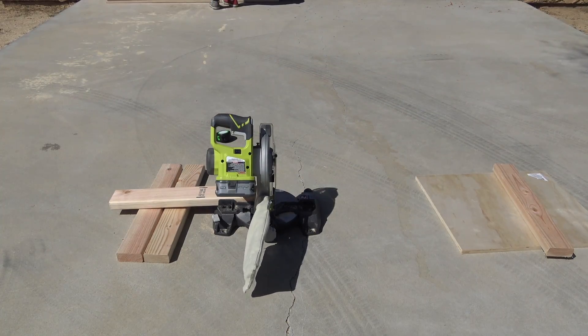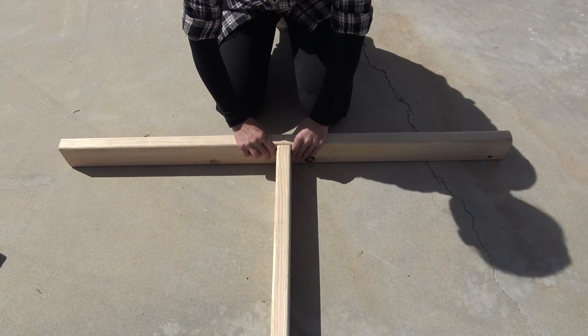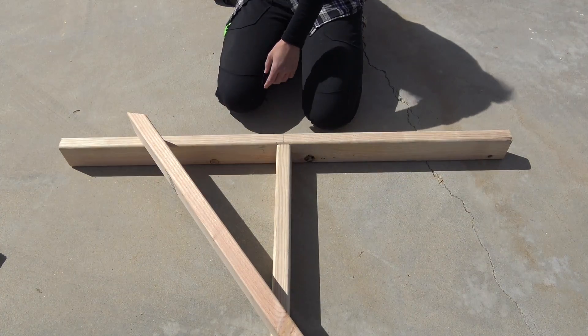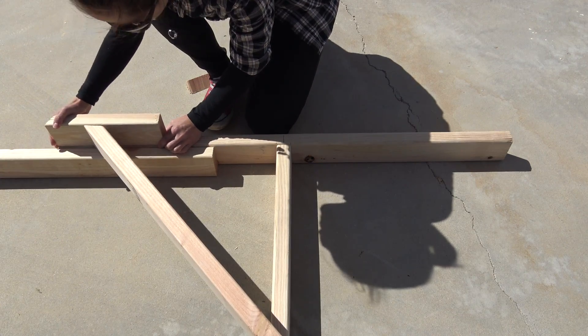I made a mark in the center of what will be the feet of the projector screen, and lined up the 6-foot length so that I could get my measurements for the braces. I used my chop saw to cut a 45-degree angle on another piece of 2x4, and lined it up so that it would be about 20 inches from the ground to the top of the braces.